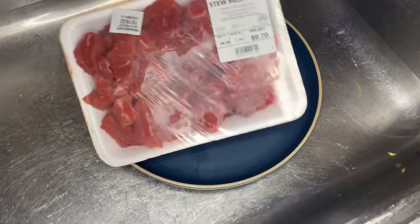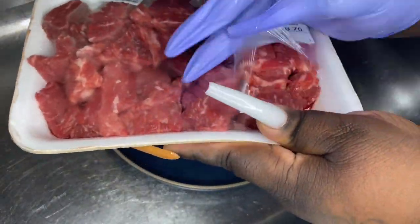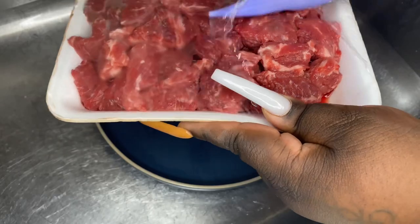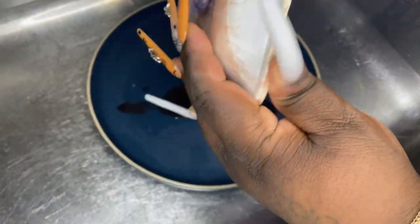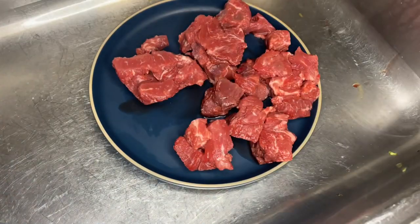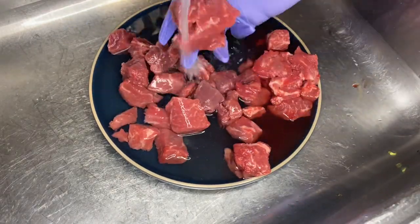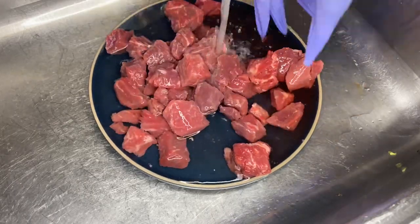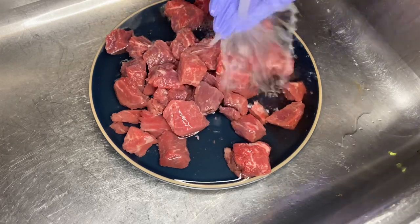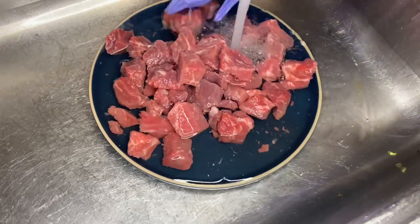Right here we got us some stew meat — lean, of course. I'm just gonna open the package and clean my meat because y'all see that little blood at the bottom — we don't want that. You want to see your water become clear. There was a lot of meat in this package so I ended up buying two but only really needed one. I'm just gonna clean my meat thoroughly, break up the big chunks, and I'm so glad it was already cut so I didn't have to do any extra chopping.